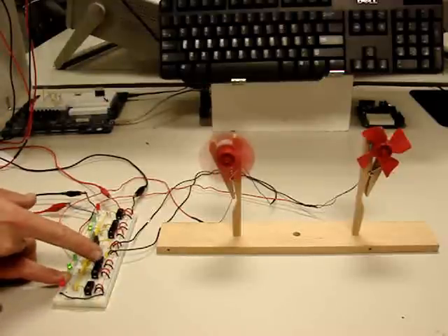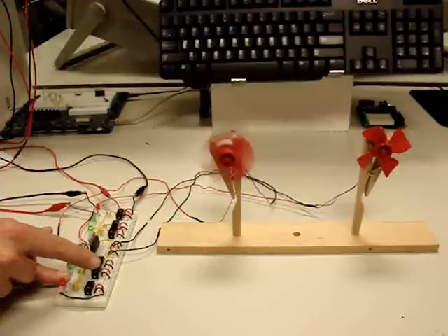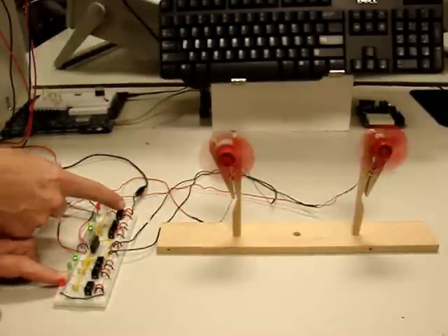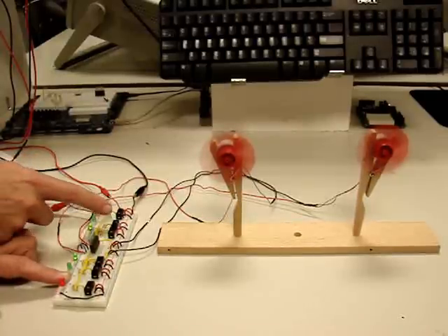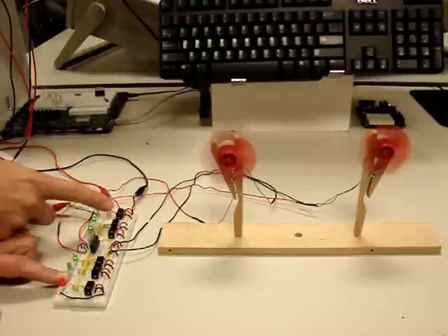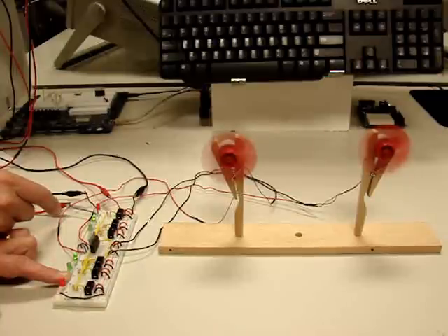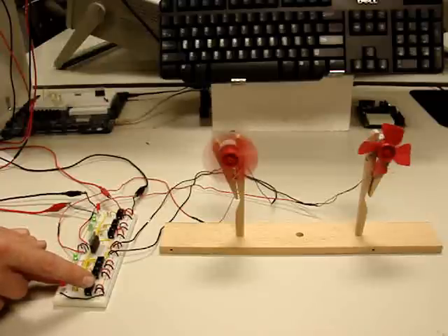Even with the enable on, if both inputs are the same, there is no output. If both inputs are opposite, you can change direction. The enable is the main on and off function.